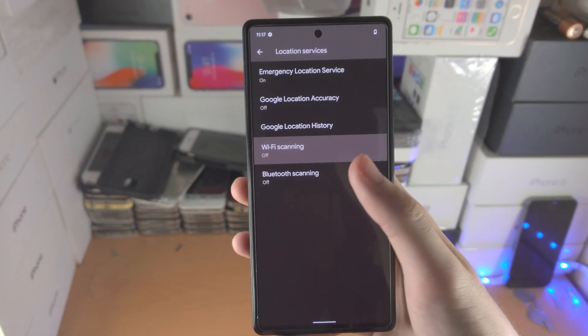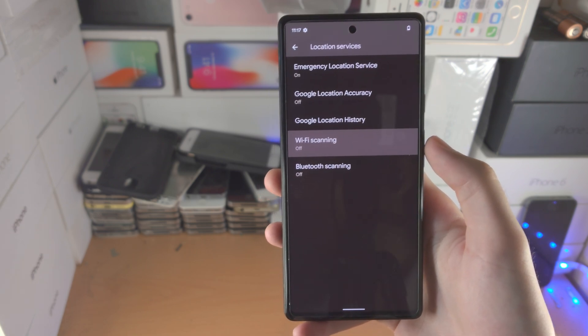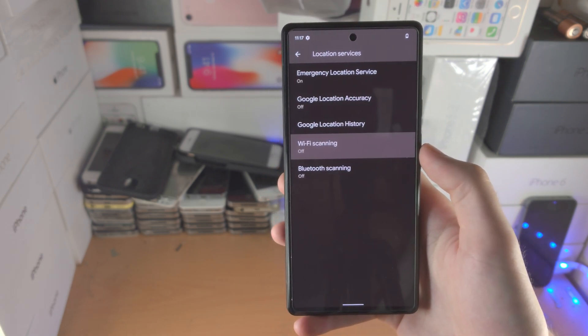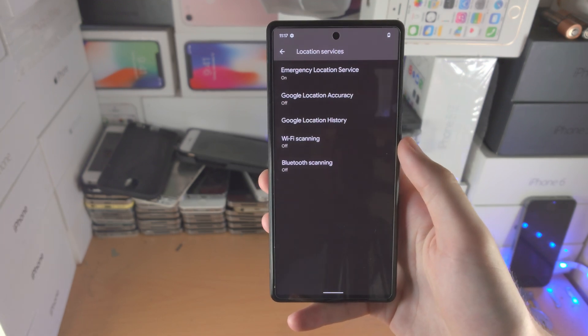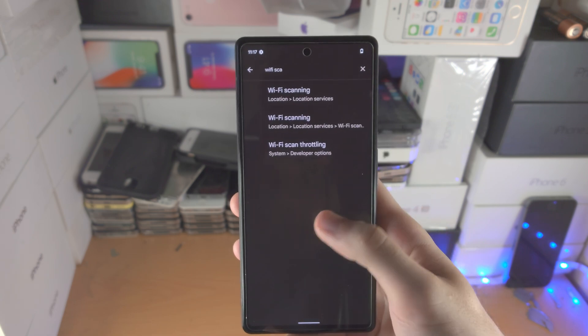On top of saving battery, Wi-Fi scanning is actually used to track your location even if your phone is on airplane mode. So turning it off is not just going to help you save battery life — it's also going to help your privacy as well.